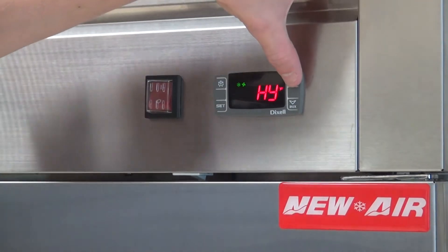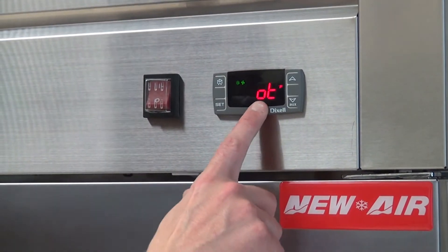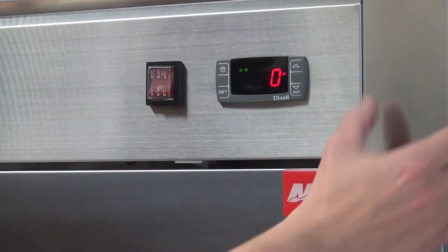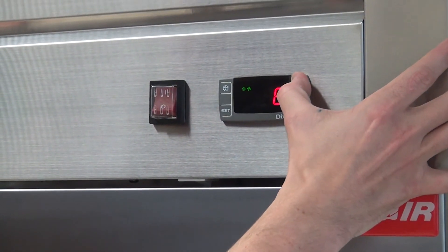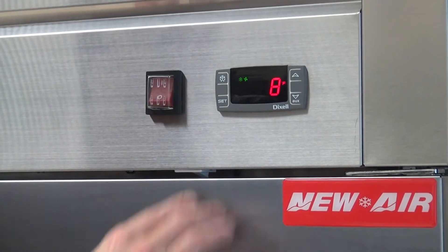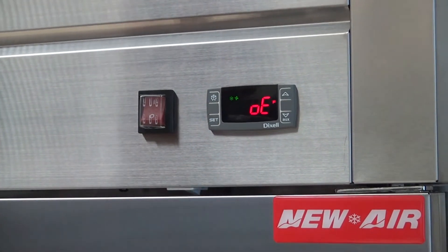The temperature sensor calibration program is called OT. This is the one that's going to calibrate the sensor inside. Press set to access this program. We're going to bring it to 8 — we were at 72 before, so that makes 80 inside. By doing so, you should calibrate the unit.